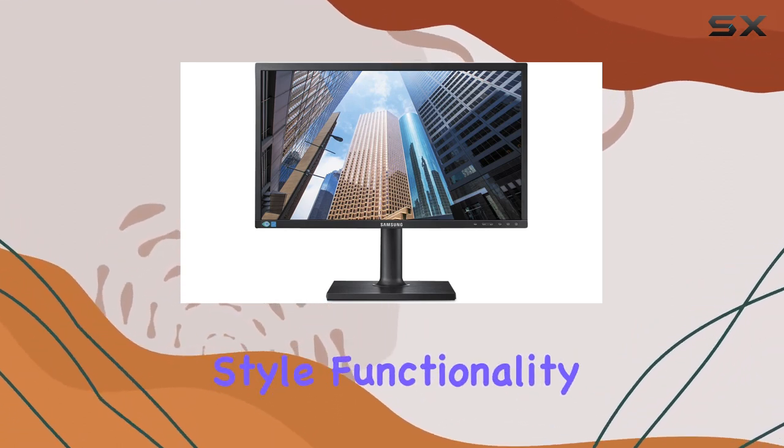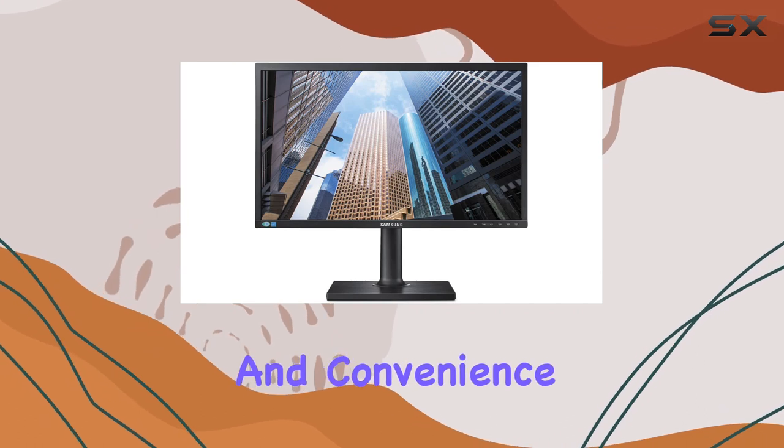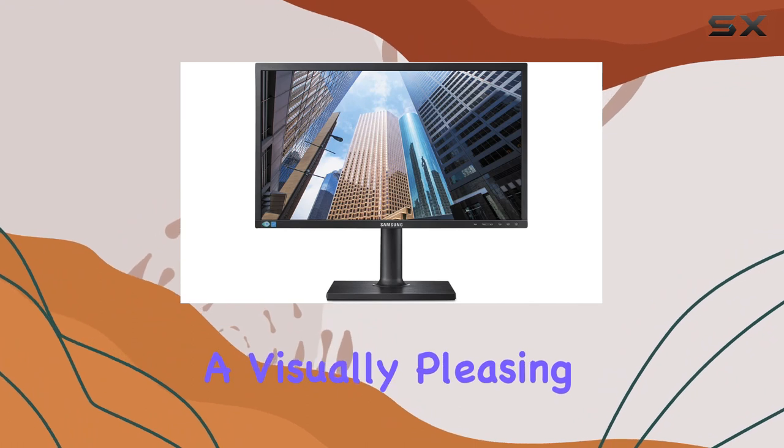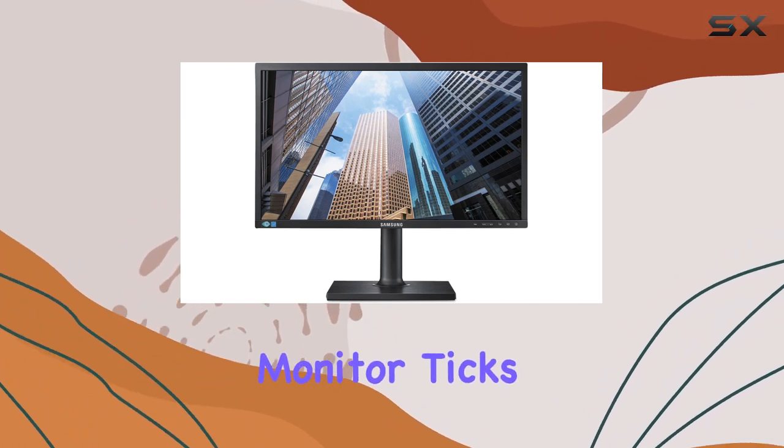Samsung has nailed it with the S24E450D, offering a monitor that combines style, functionality, and convenience. Whether you're a professional looking for a reliable work companion or a gamer seeking a visually pleasing display, this monitor ticks the right boxes.